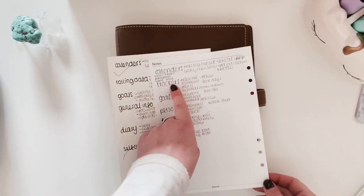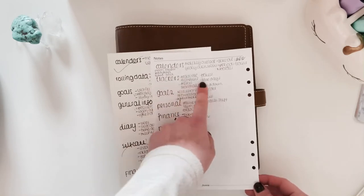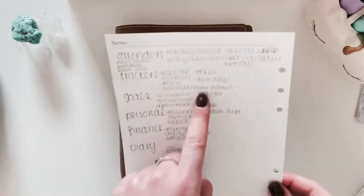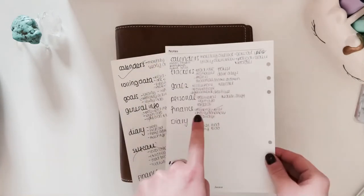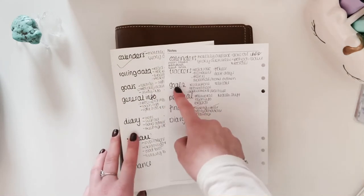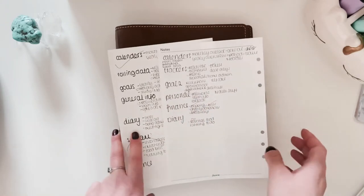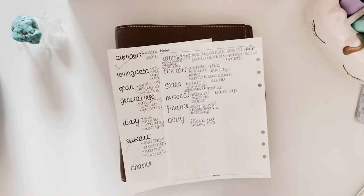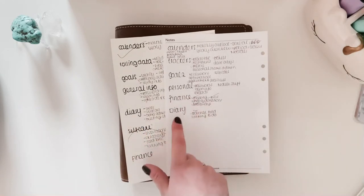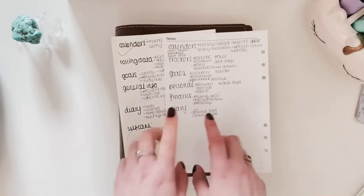The trackers tab will cover things like books I've read, TV shows watched, meter readings, fitness PBs, self-care days, and seasonal cleaning. Goals and general info became 'personal stuff' — that's passwords, login info, contact details for friends, and health information. Then finance, and finally the diary.